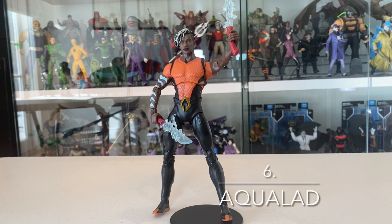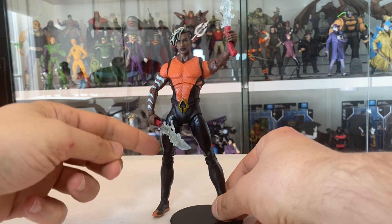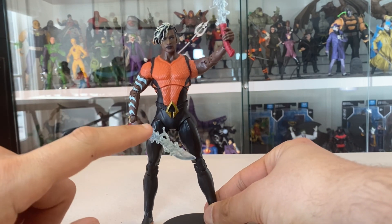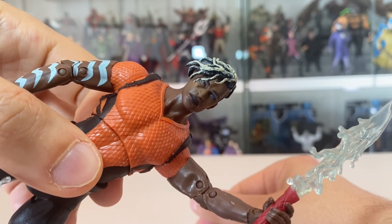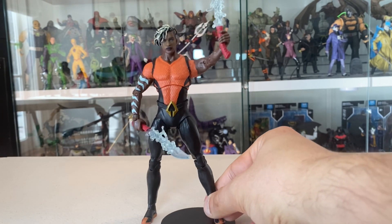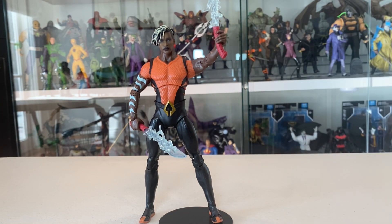Number six for the first half of the year is the Page Punches Aquaman range Aqualad. This is part of the four Page Punches with comic books in the Aquaman range that came out earlier this year, alongside Black Manta, Aquaman, and Ocean Master. Aqualad, I think, is one of the best — he has a really nice, clean comic book design, but there's detail where it counts. You've got great scale texture, an awesome water dagger accessory, and his head sculpt for this iteration of the character is just gorgeous. He fits beautifully in the Teen Titans display, and I just can't stop playing with him. For that reason, he's number six.